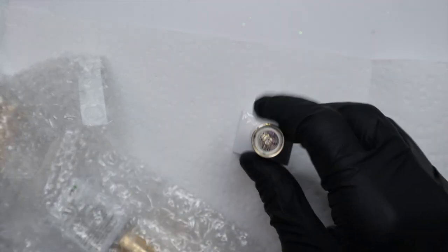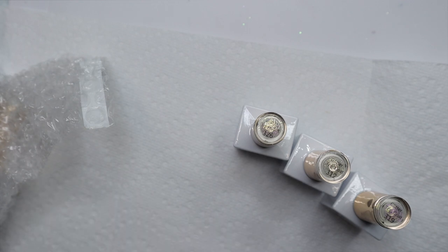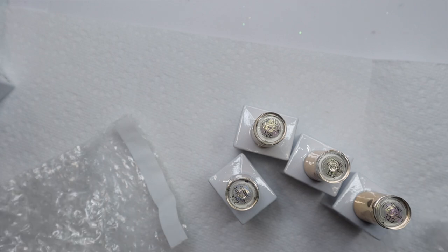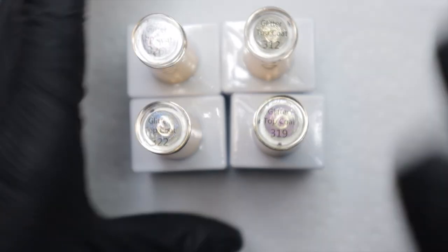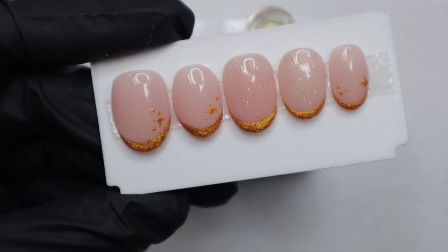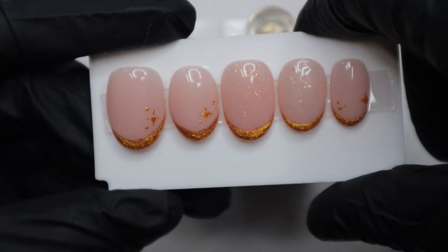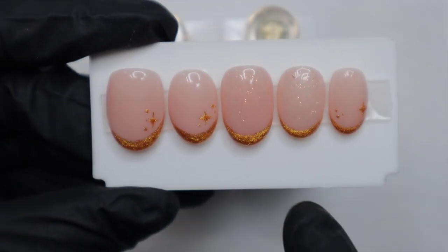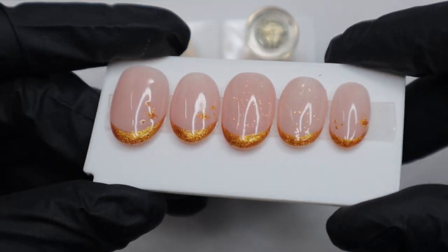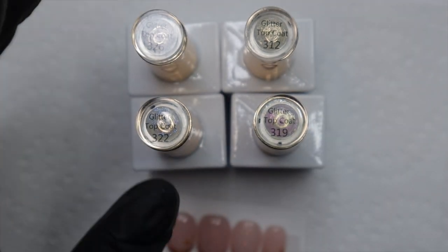Now let's get into the top coats. There's one more color base — 135 — it's very pink. But what I'm totally here for is the glitter top coats. These are no-wipe top coats that you can put over a finished design to add some glitter and pizzazz. I've done this before and I love it. Here's a press-on set I created — every nail has the same base color and the same glitter gold french tips, but I put a glitter top coat on two of them and it just transformed them.